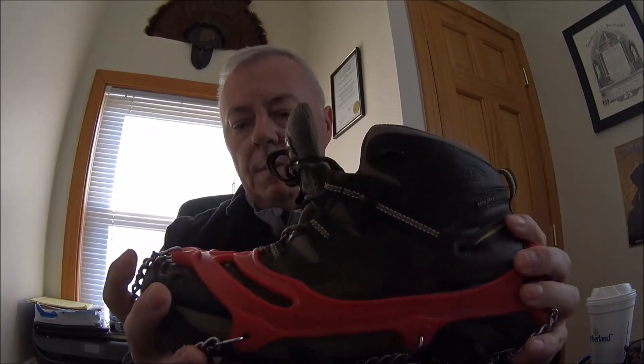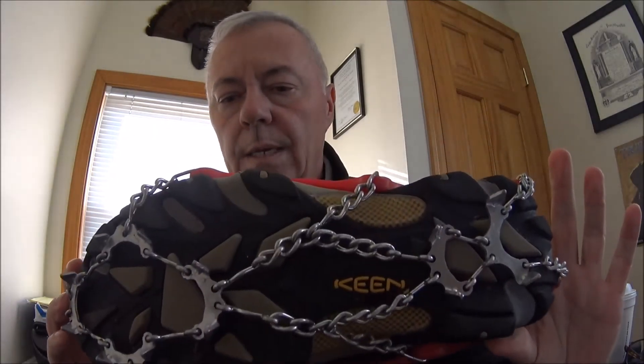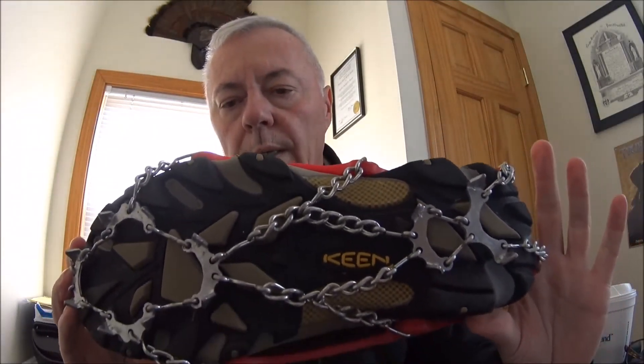This is what they look like when they're on — very easy to put on. They tell you where the front is, where the back is, and which one is left and right. If you're struggling to get it on, chances are you're trying to put it on the wrong foot. And that's what they look like underneath. They work really, really well. Anybody who's in the mountains in a cold weather climate needs to have these or something very similar.